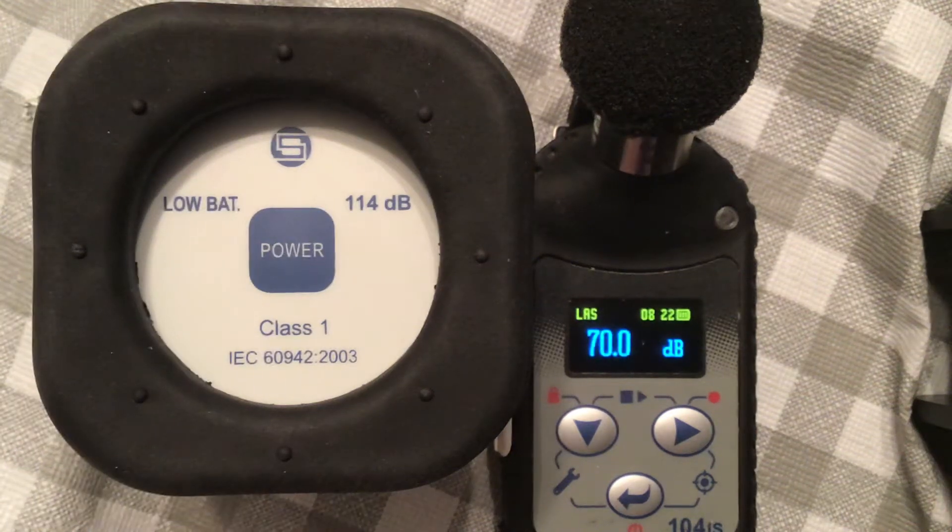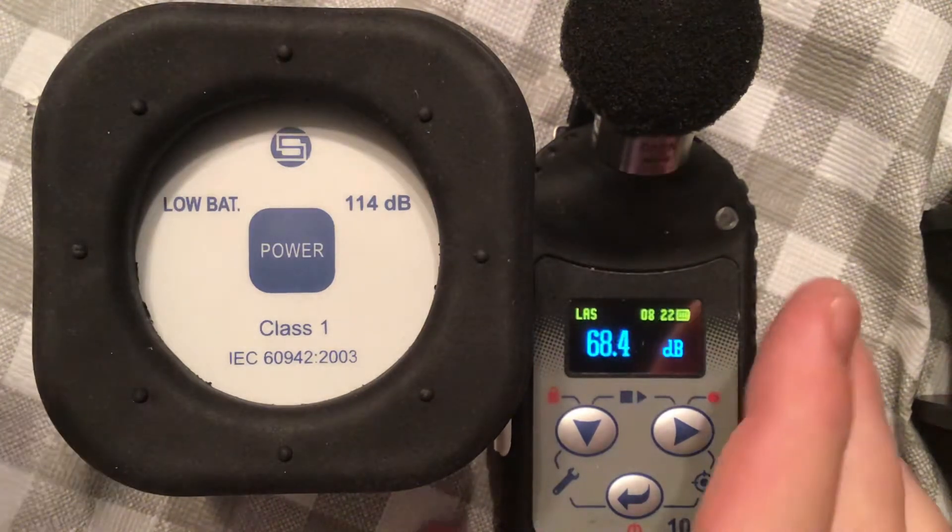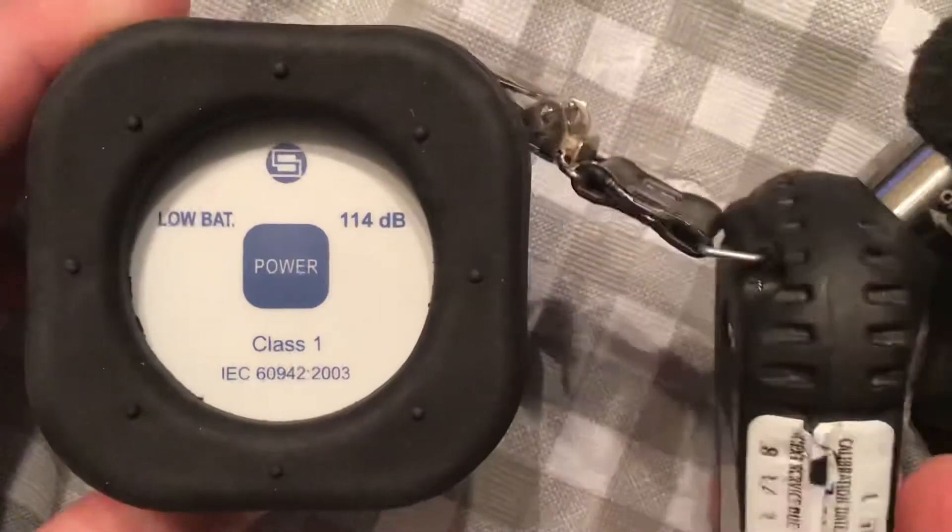I'm going to show you how to do a calibration on the SV104 dosimeter. This is the intrinsically safe version of the dosimeter.